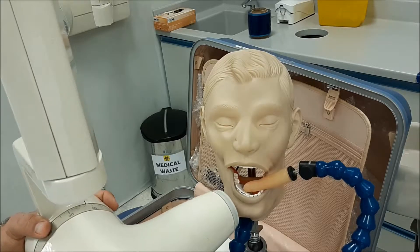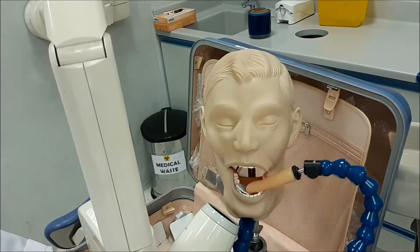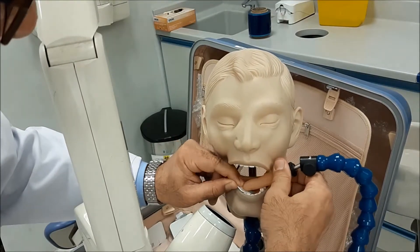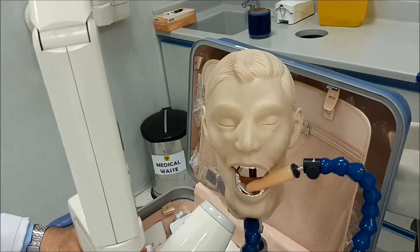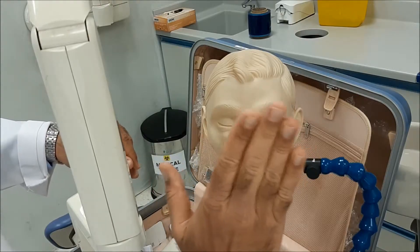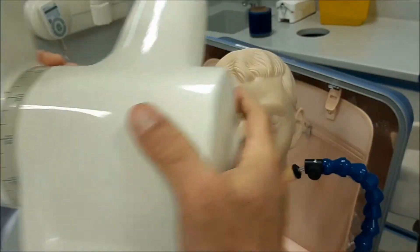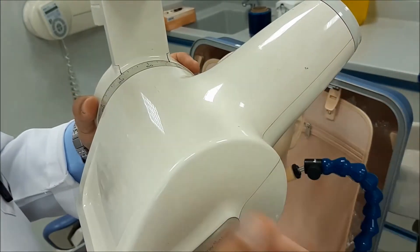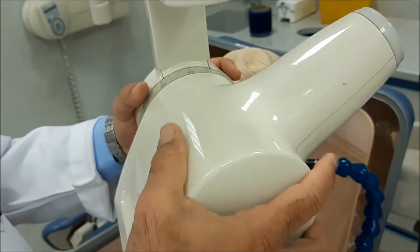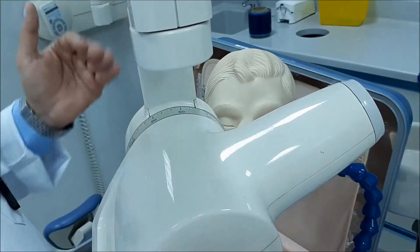Next, adjust the vertical angulation. This is done by first directing the beam perpendicular to the tooth, then directing the beam perpendicular to the sensor, and finally redirecting the cone to be perpendicular to the bisector of the angle between the tooth and the film. By doing so, you get an angle of approximately minus 30 degrees. Since we're working in the lower jaw, the film position may differ from one patient to another, so this angle will differ. Follow the principle of perpendicular to tooth, perpendicular to film, and bisect between those two extremes.